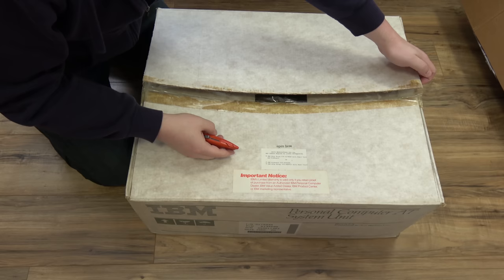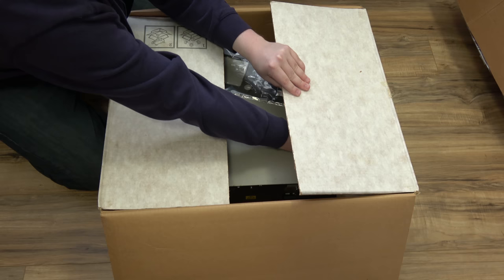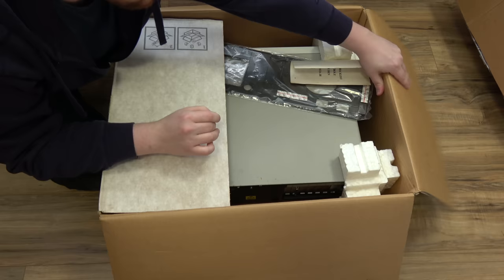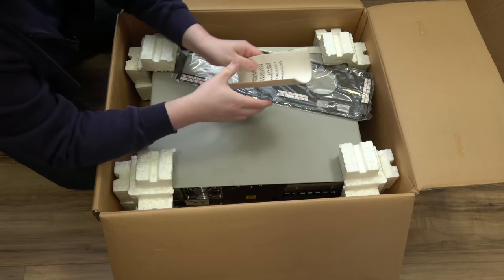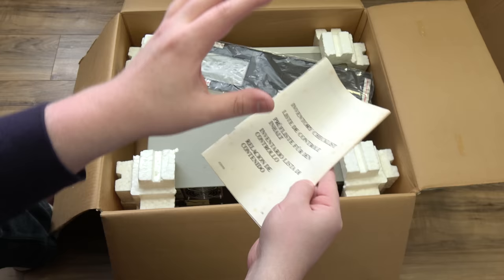This is a magic moment — the first time it's been opened since assembled. The styrofoam has actually melted to the cardboard a bit. Looks like a few elements have gotten in here and leaked on to that, but not bad. First up, we have the IBM inventory checklist.